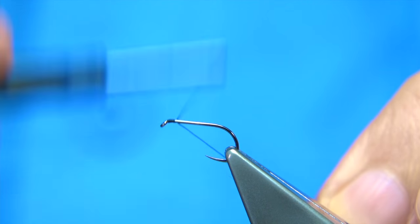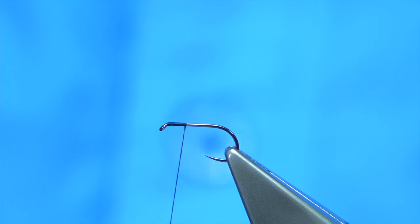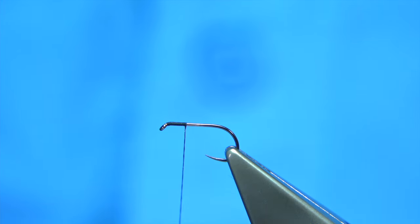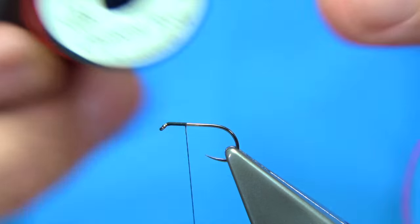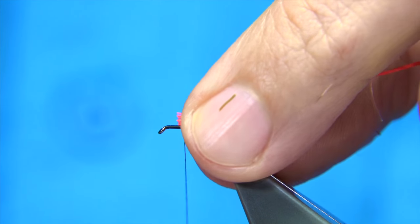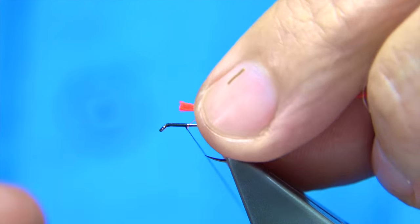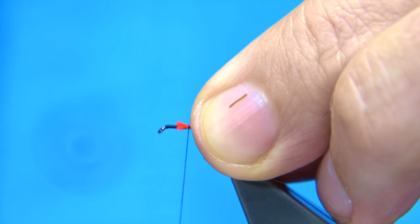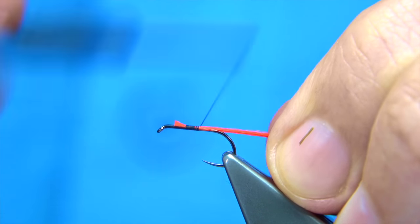Starting at the eye, I work my way down and remove the waste piece. On the way down I'm going to tie in some neon gloss Unifloss in Chinese red. I'm adding a wee touch — much like a red tag, which is very popular down there — but this will be a grey version, very good for grayling.